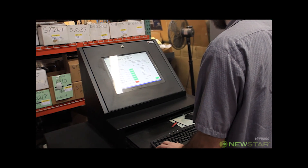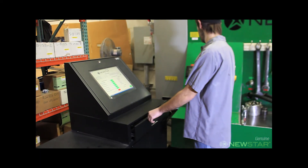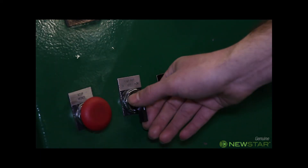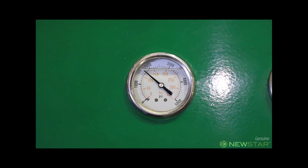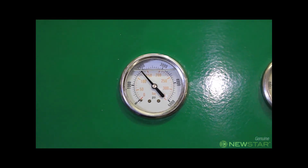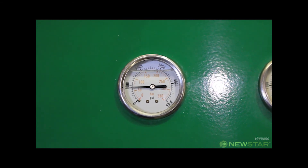The first part of the test is the relief pressure test. The relief pressure is the pressure that the relief valve is cracking at. He first turns the flow control knob to divert oil to the relief valve. The gauge reads the pressure that the valve opens at, and data is recorded in the computer.